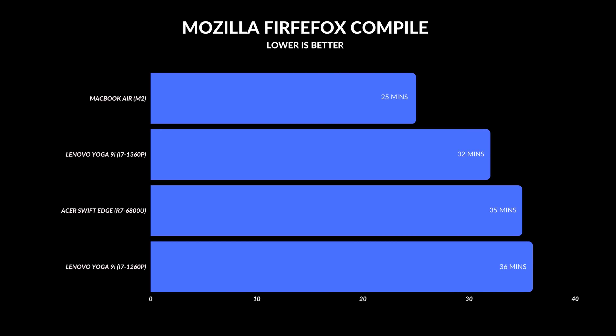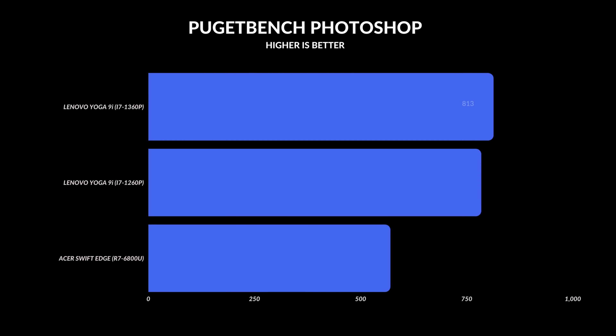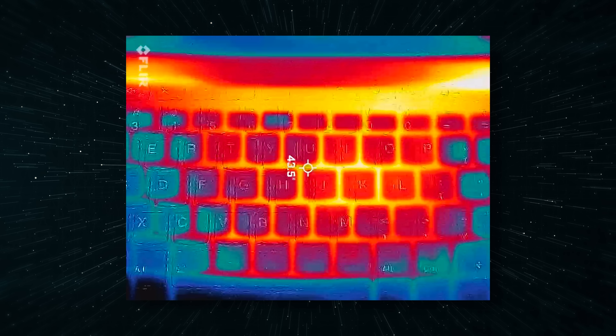It's not a must-upgrade over the 12th gen — if you have that model, stay put. This is really catered towards users who want to write, draw, use Photoshop, do programming, or use Microsoft Office. I wouldn't buy this for video editing; it can jump into DaVinci Resolve or Adobe Premiere Pro but I wouldn't want to spend all day editing 4K video on it.